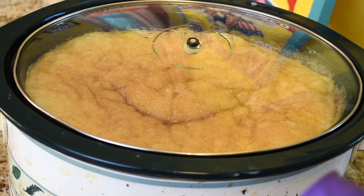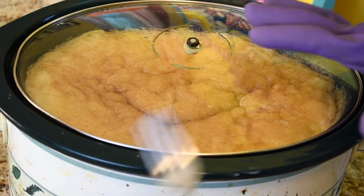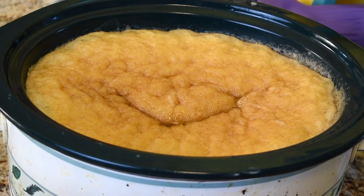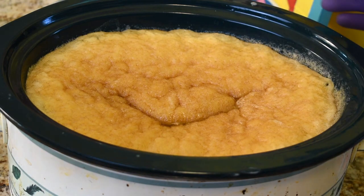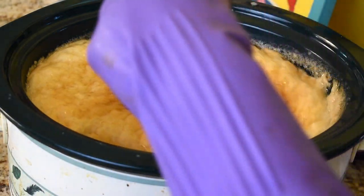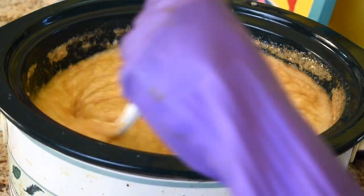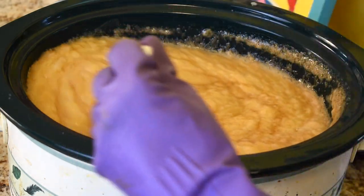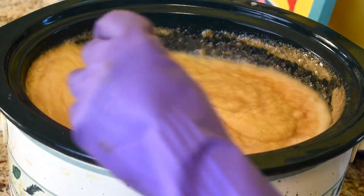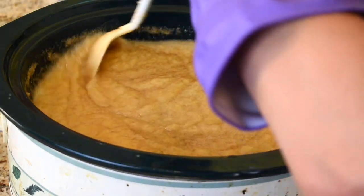Once we've reached about the one hour level, you really need to be paying close attention, because this watched pot may boil over if you don't watch it. At this point it starts to get pretty fluffy and it wants to kind of crawl right out of the pot. But we're going to keep stirring, because we're getting closer and closer.